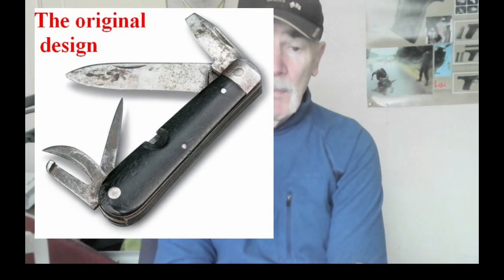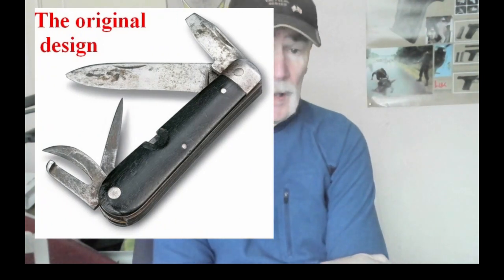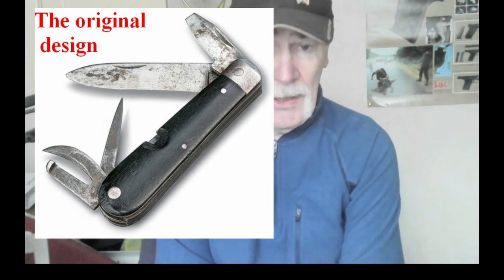Hi there. I've previously done a video reviewing Swiss Army Knives and multi-tools, various types of multi-tools. But today I want to go into a specific model of the Swiss Army Knives. But first a bit of history. In the 1890s, a knife company in Zurich, Switzerland, designed a pen knife with multiple blades, hoping to market it for use by the Swiss Army, which actually did happen.